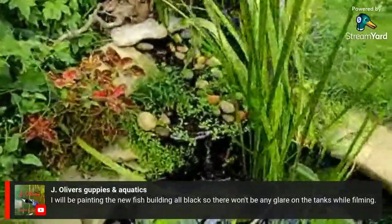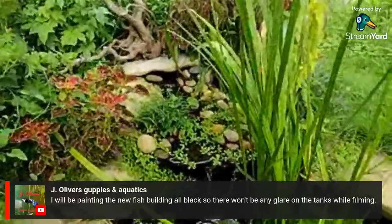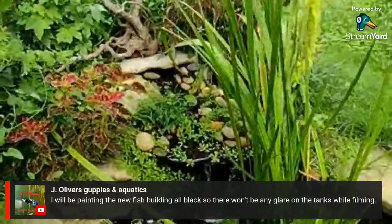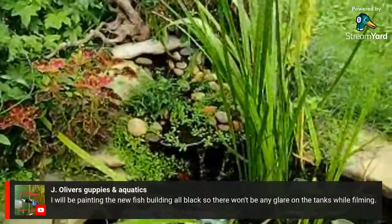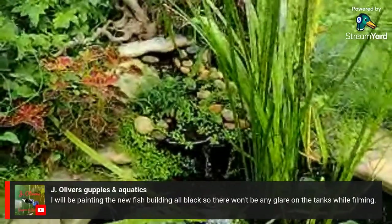The pond is looking really good. The waterfall has just grown in kind of how I was wanting it to. It looks really good for the rest of this year, but next year I have plans on redoing the whole thing.